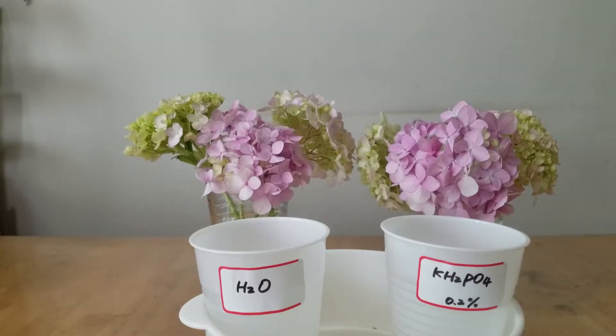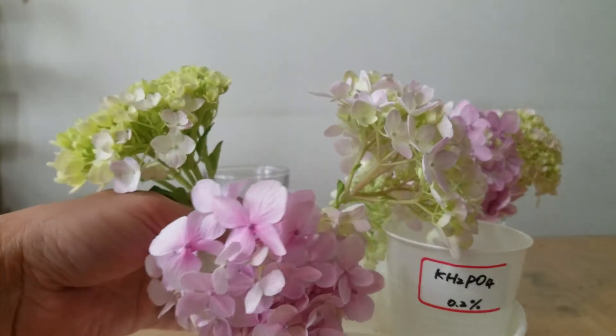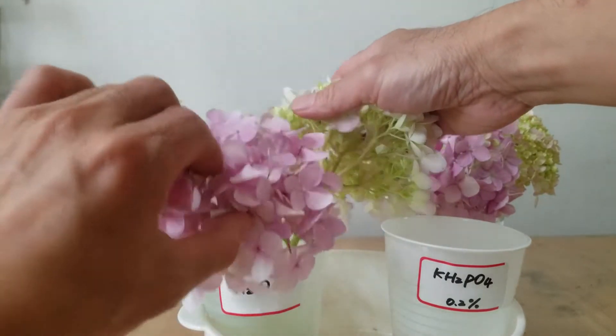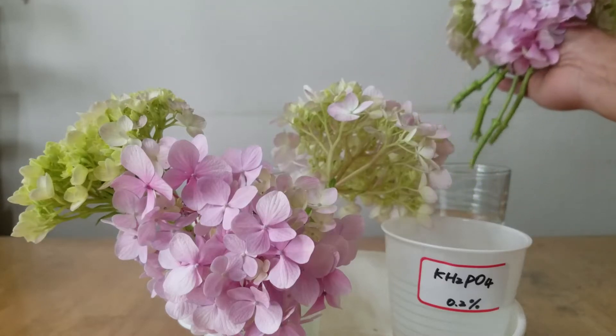As you can see here, I put two cups in front of my hydrangea flower cuttings. On the left side, that cup is labelled with water. On the right side, the cup is labelled with 0.2% monopotassium phosphate. I'm going to grab the left-side four hydrangea flower cuttings and stick them into the water, and I'm going to grab the right-side four cuttings into the right cup.